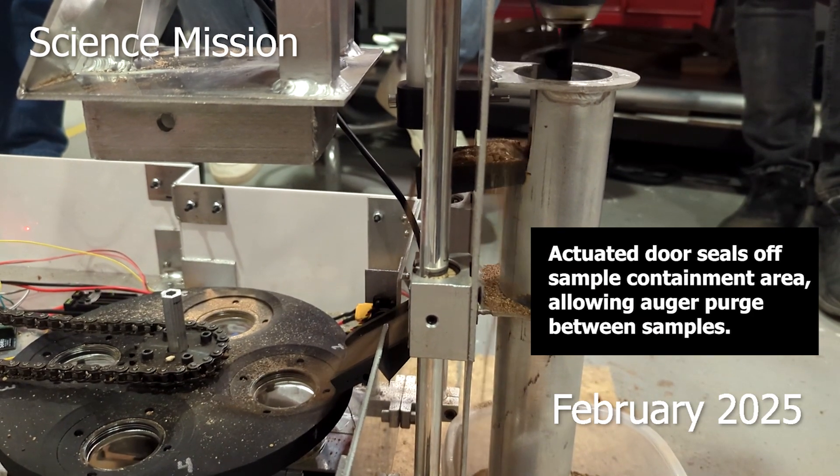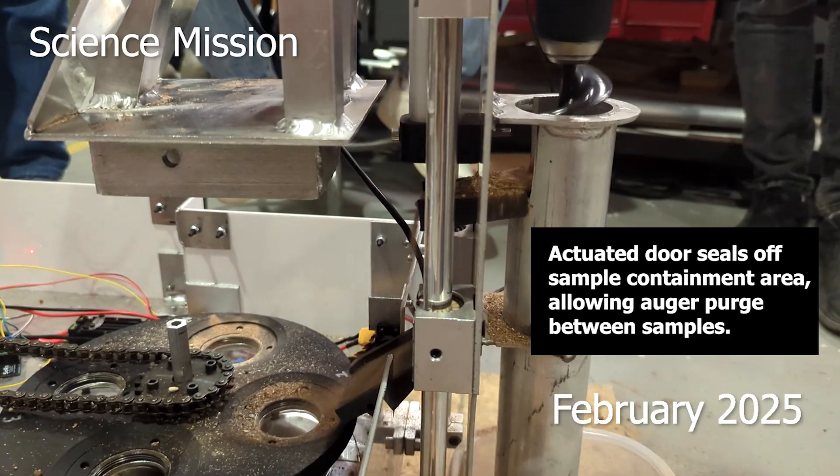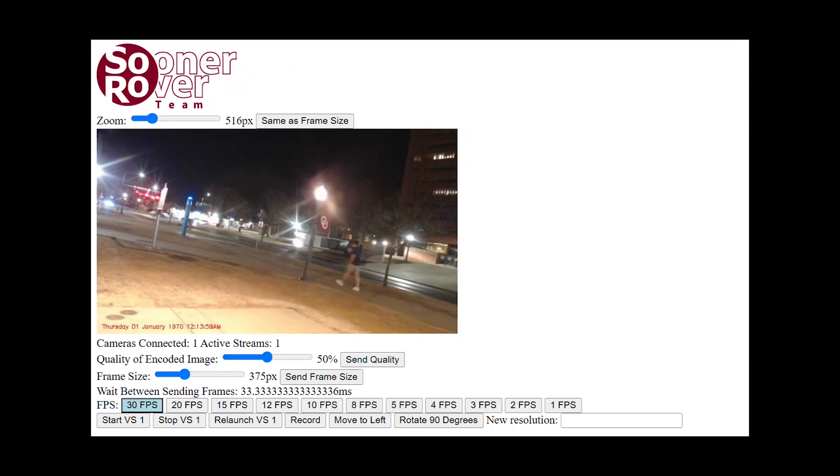The science cameras provide close-range and panoramic images for visual analysis of geologic features as well as interpretation of chemical analyses. Testing has validated auger performance, sample containment, chemical analysis, and fluorescence detection across varied soil types.